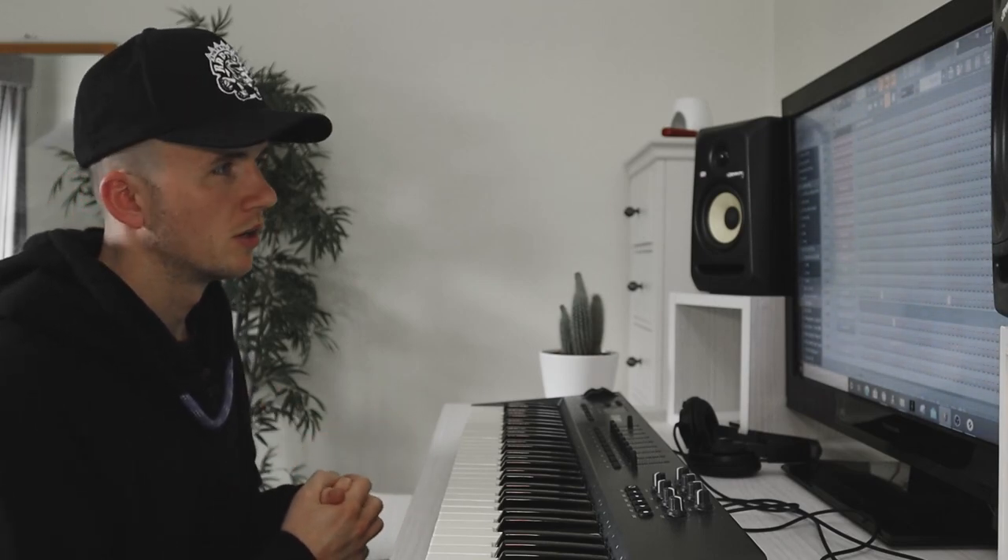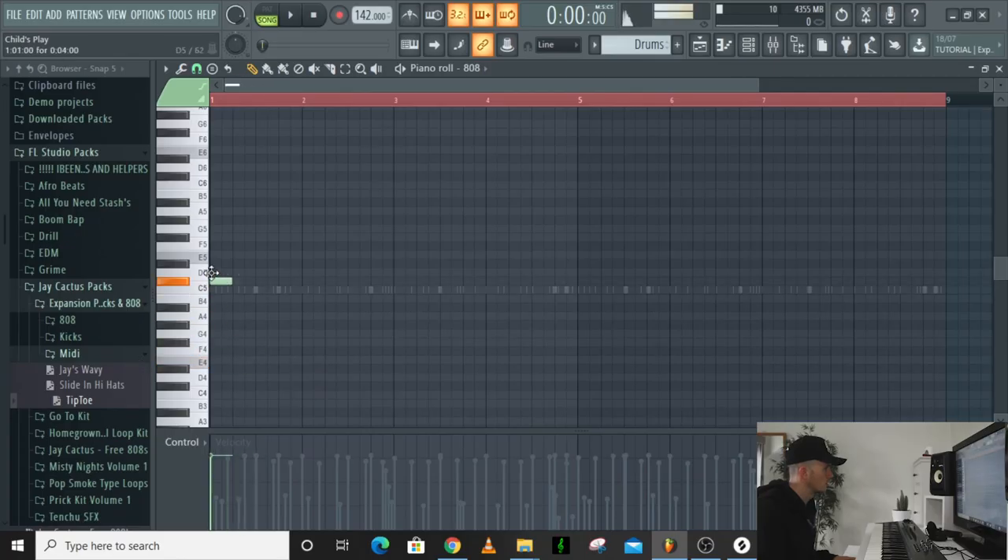I'm thinking I'm going to add the 808 on the kick, but I am going to add more instruments. I just want to get the drums out of the way first while I've got the guitar playing, and then I'll add some counter melodies. Let's start on the E.